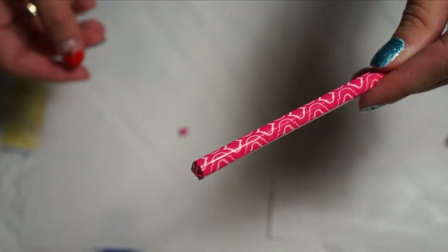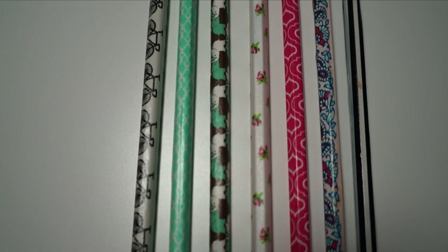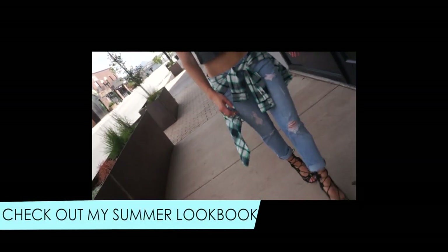Go ahead and sharpen your pencil and you have your cute decorative pencils ready for school as well as your pencil cases. Thank you so much for watching, and I hope you guys have a great first day of school. Don't forget to check out my summer lookbook as well. All right, we'll see you next time — bye!